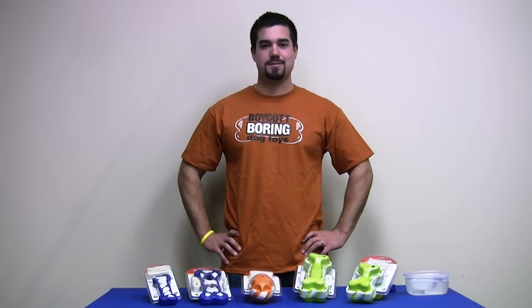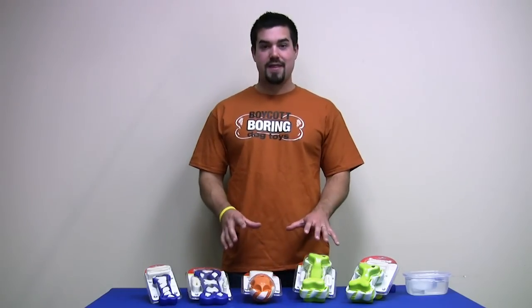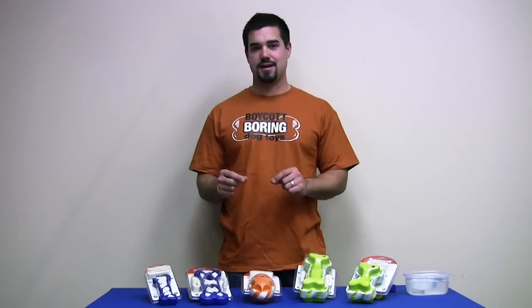Introducing Seamsters, the new dog games puzzle toy by Kaijin. These puzzle toys, instead of being plastic, are actually made of a hardened rubber that have rawhide seamed throughout the outside of them.